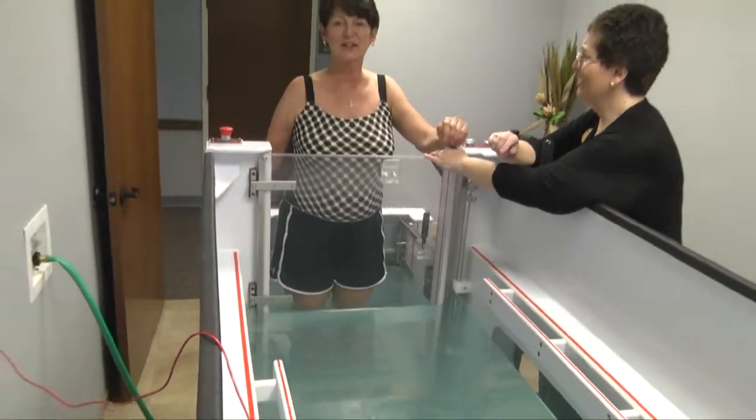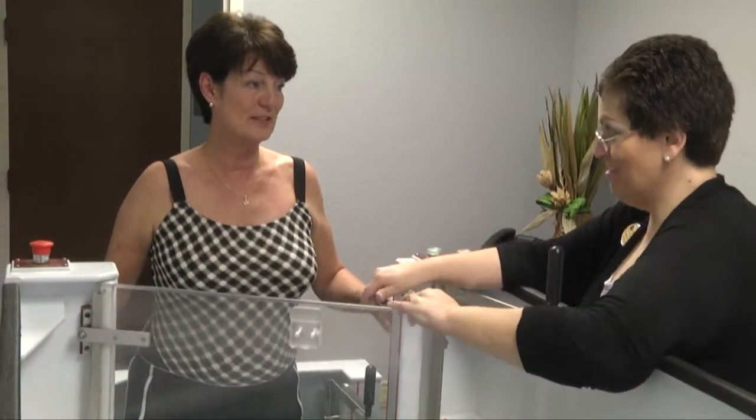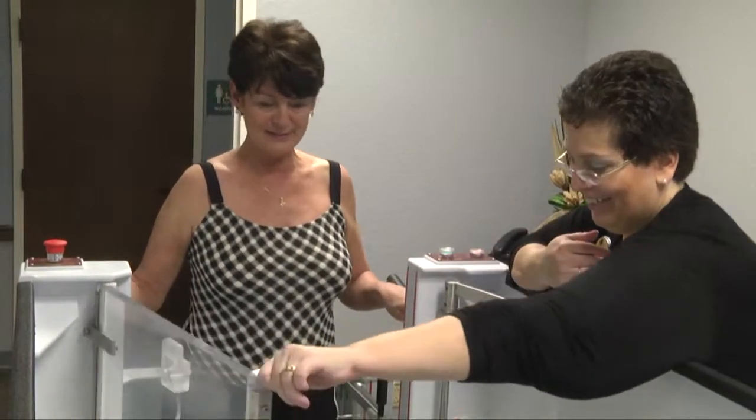Once the water is even in the foyer, then you can actually open the main door, allow the patient into the tank, close the main door behind the patient, and secure it.